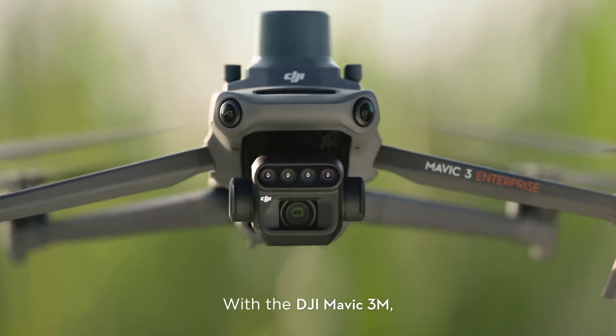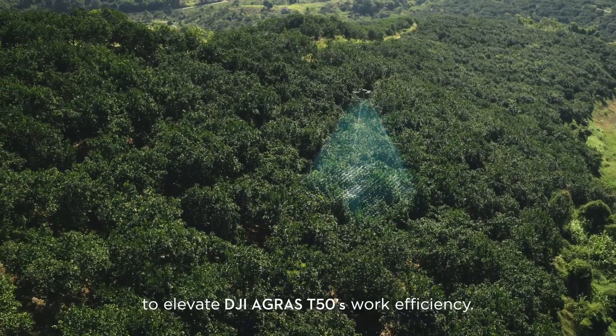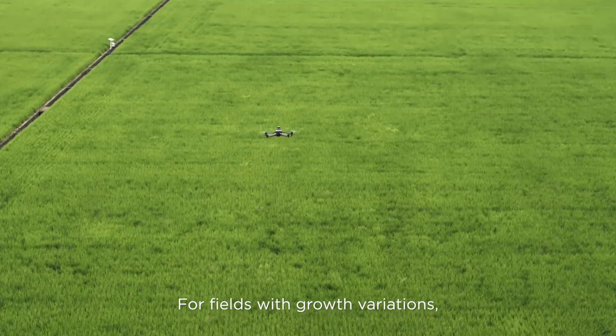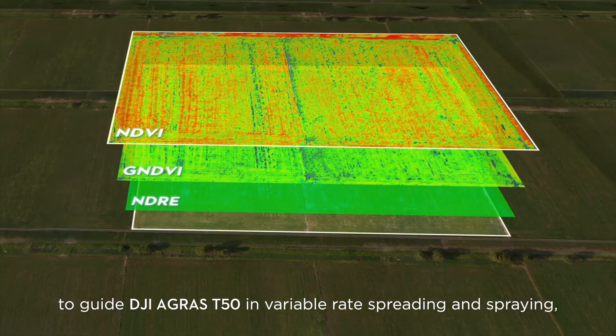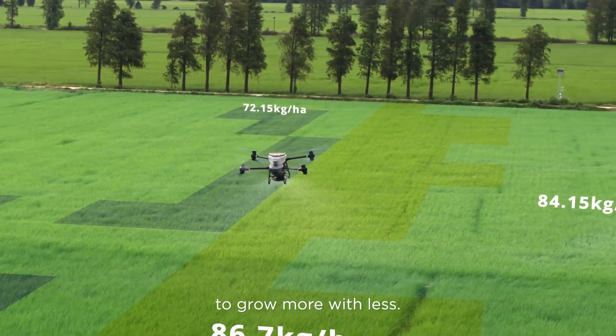With the DJI Mavic 3M, capture high resolution maps of fields and orchards to elevate the DJI Agris T50's work efficiency. For fields with growth variations, generate prescription maps to guide the DJI Agris T50 in variable rate spreading and spraying to grow more with less.